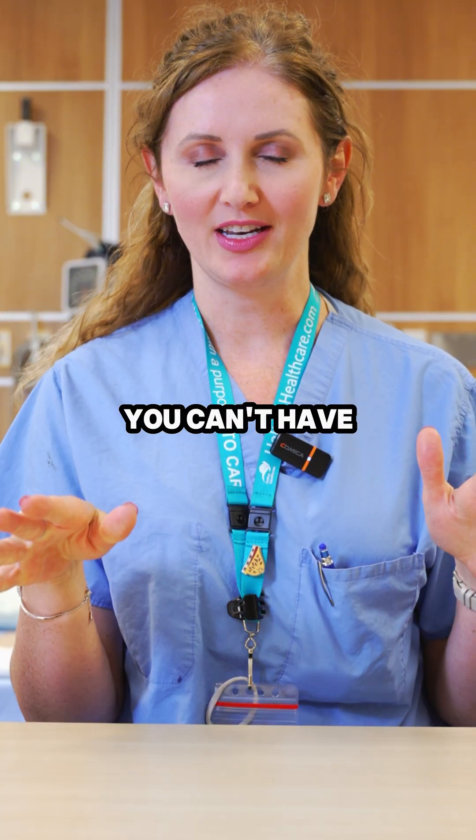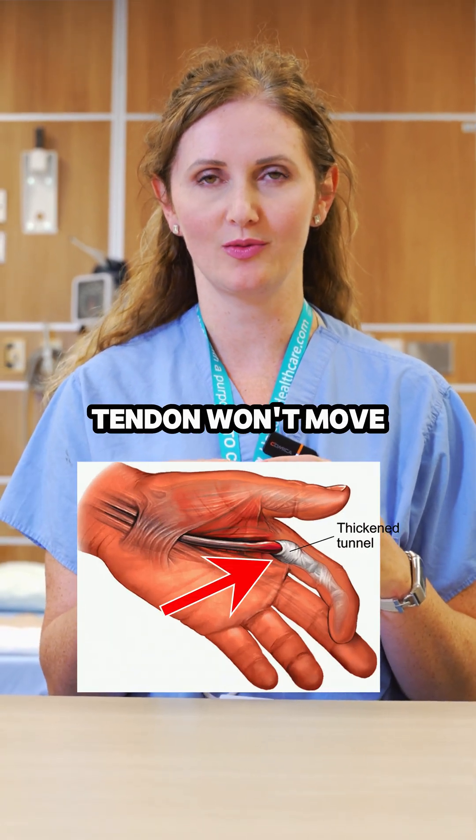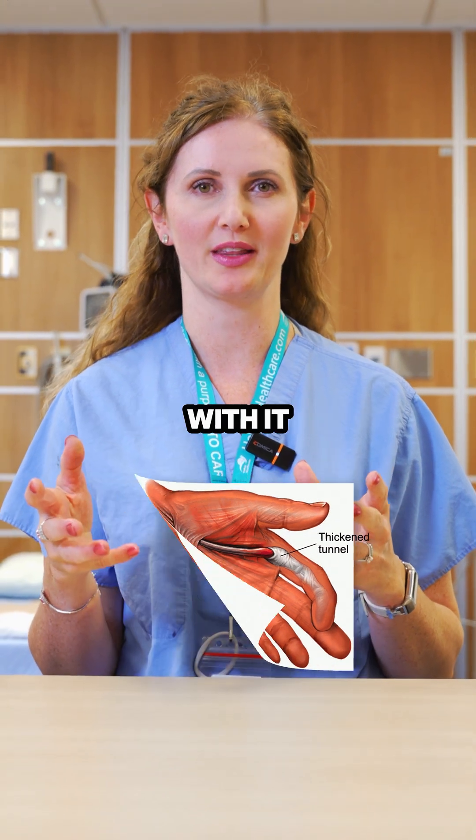However, you can't have no movement at all. Because if there's no movement, the tendon gets stuck in scar and then it won't move. And if the tendon can't move, you're never going to be able to move the joint with it.